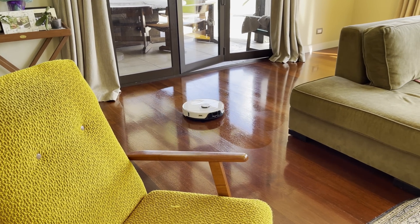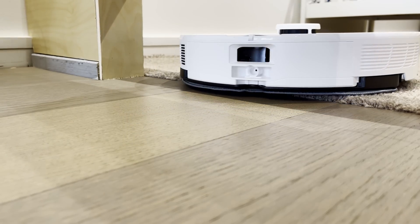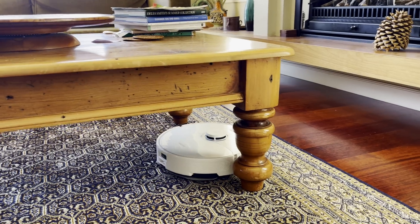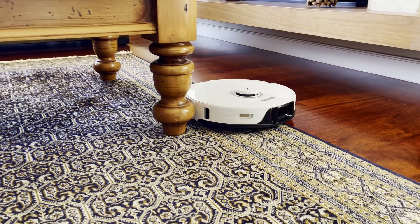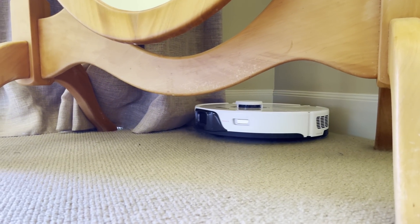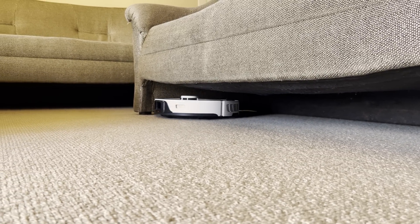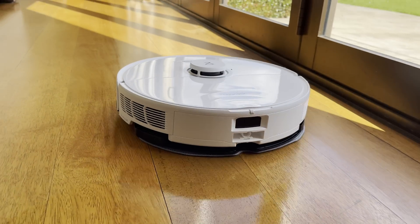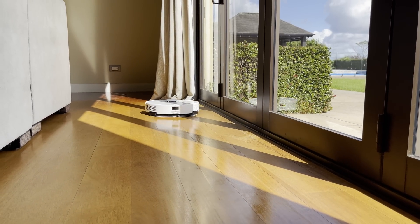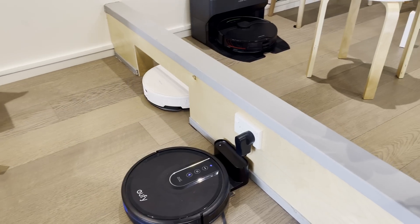The mopping system has also had a significant upgrade, and it still has the Vibrarise system which lifts the mop up when the robot detects carpet. In my opinion, this is the most essential feature on a hybrid vacuum and mop robot if you have a mixture of flooring. There doesn't appear to be any change to the lifting, which is only 5mm, but I haven't heard many complaints about this being a problem unless you have extremely deep carpet. It's also the first robot with over 6000 pascals of suction that I've reviewed, but counterintuitively, I don't think this makes that much difference as there are diminishing returns in most situations once you get past about 4000 pascals.